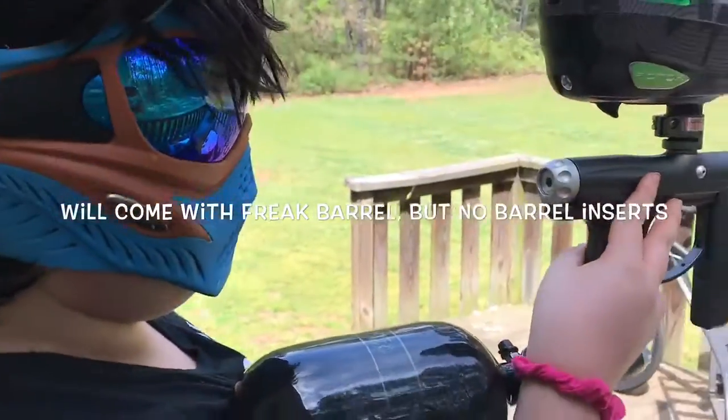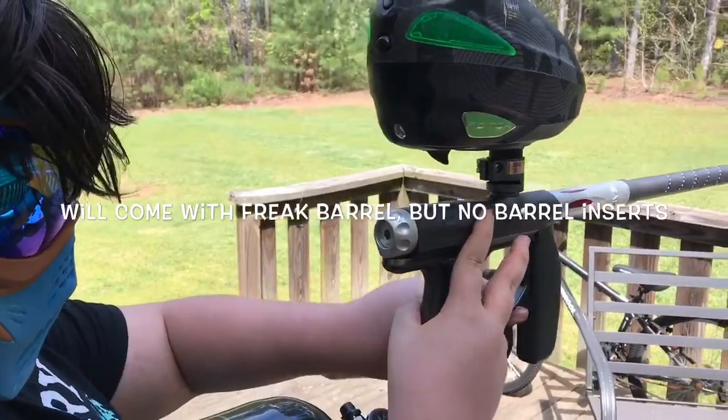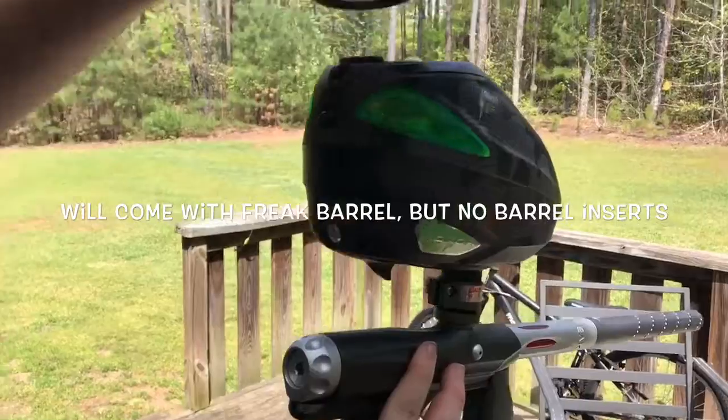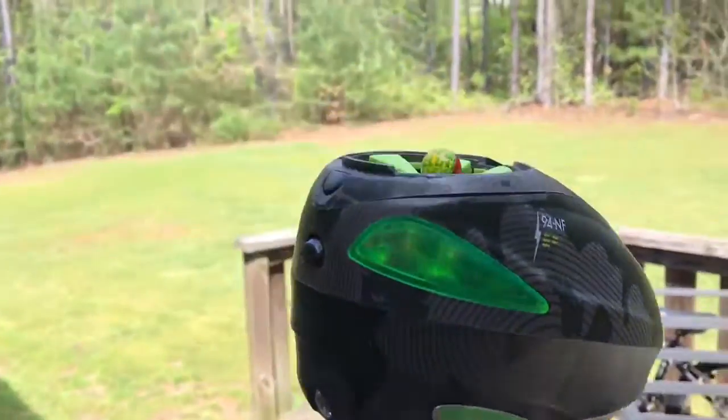My son is going to do a shooting, so he's going to go ahead and load it up. This is set at 15 balls per second. We'll see if he can get up to 15 balls, but first we're going to chrono it real quick.